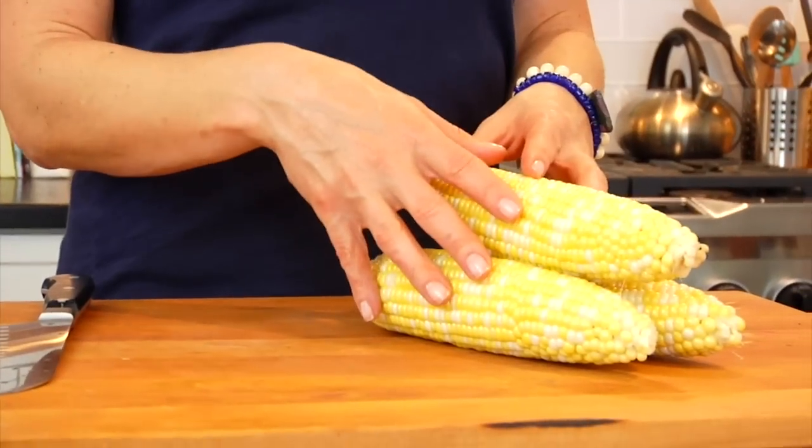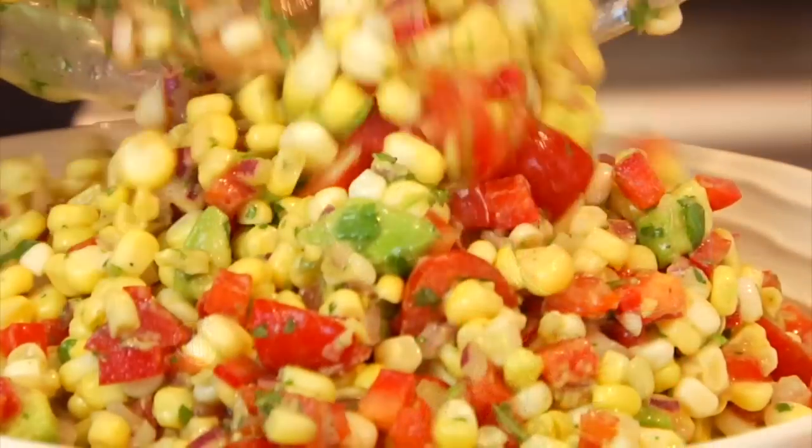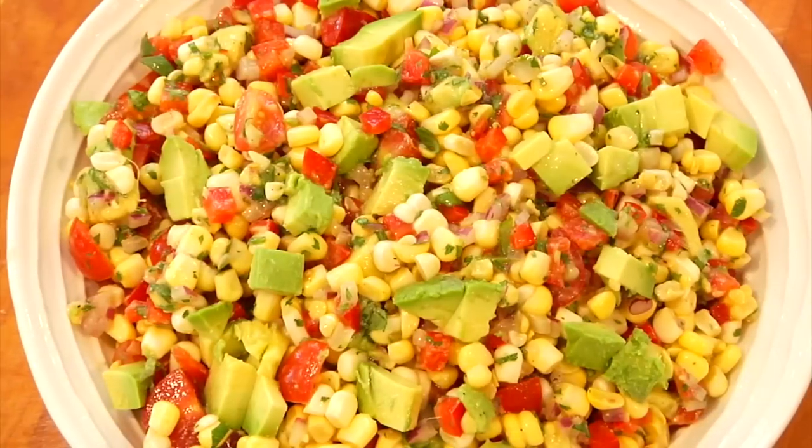Hey guys, it's Dani. Now here in New Jersey, corn is one of our summer staple crops. So today I want to honor Jersey corn. For this quick bite, I'm making my clean and delicious raw corn and avocado salad.